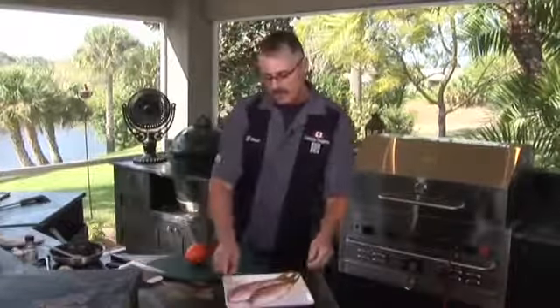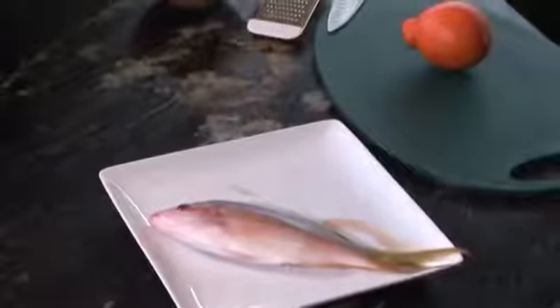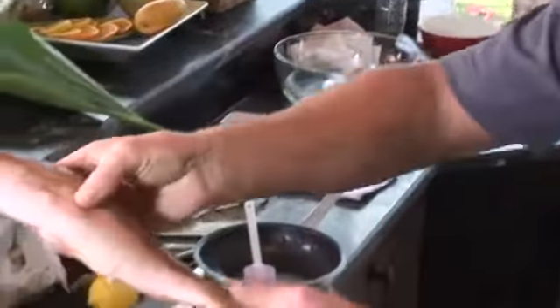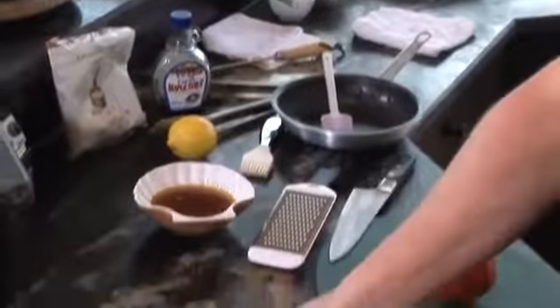You can use any snapper. This is going to be a very soft, white, sweet fish. Fresh as can be — it's going to be perfect.